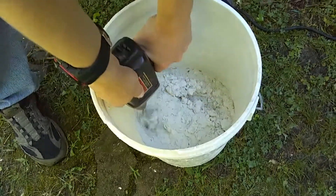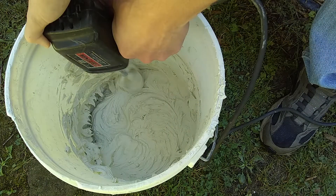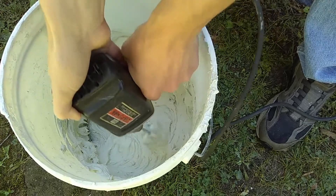Mix according to the directions on the package, make sure it's mixed completely, and you're ready to go.